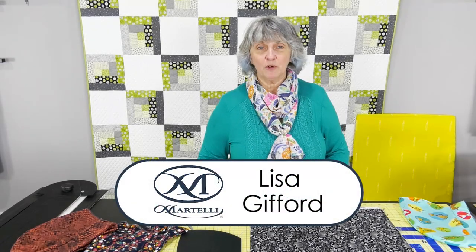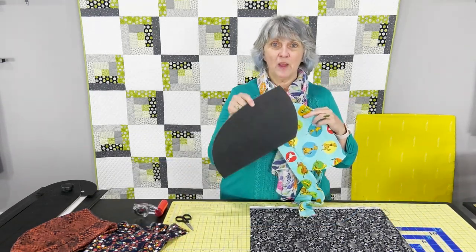Hi, Lisa here. Today I'm going to show you how to make a head wrap with the Martelli head wrap template.